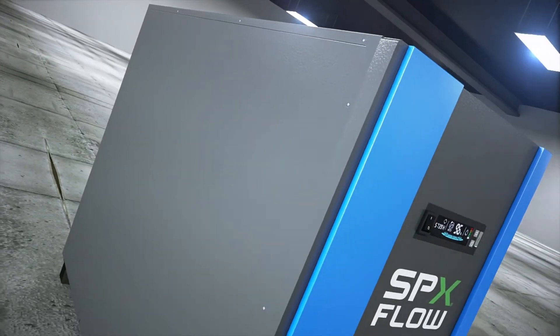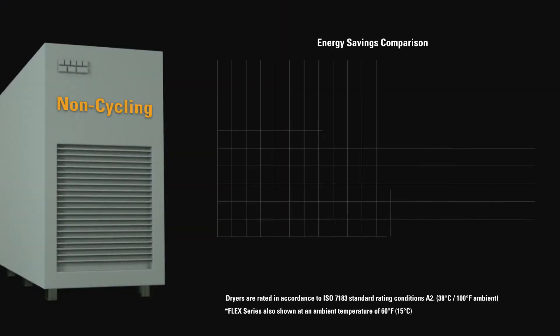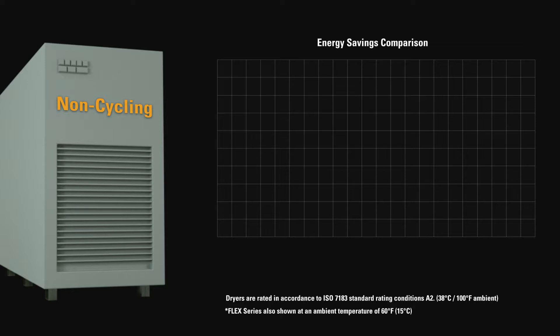This evolution continues today with the new Flex Series refrigerated air dryer, the new standard in compressed air treatment. Until now, dehydration customers have had to choose between low energy consumption or a low capital cost dryer.